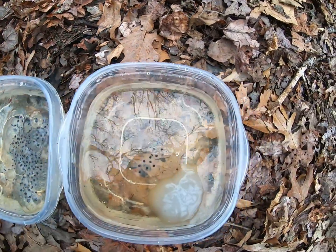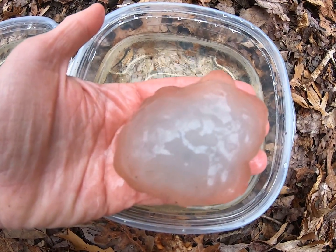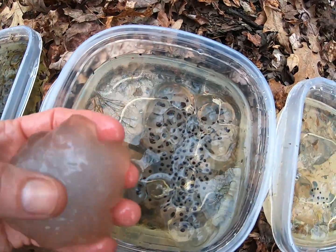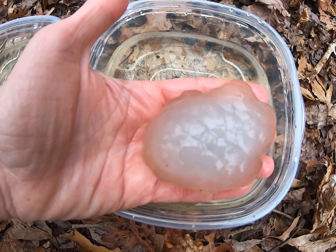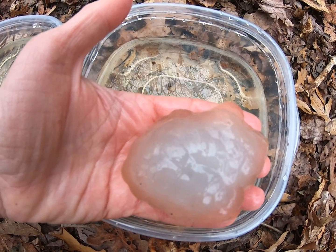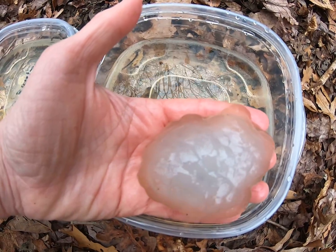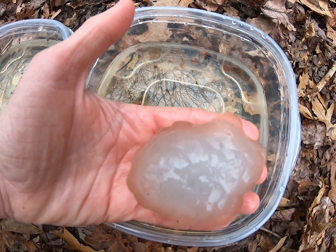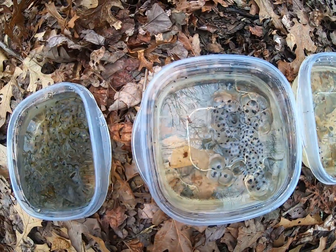If we move over here we can see the milky morph, or the white morph, or the cloudy morph egg mass of the spotted salamander. You can see how very different these are. This has some protein embedded within it that's produced by the female. You can't see the individual embryos within. This is probably at a similar developmental stage but you can't see the embryos so we're not sure. This is a smaller egg mass — maybe there are 70 individual embryos within there, maybe 60. So that's the white morph of the spotted salamander egg mass.